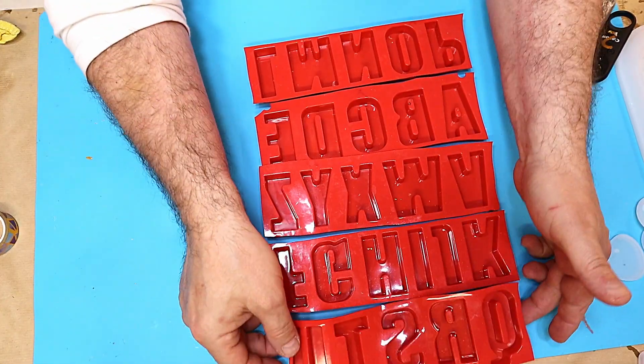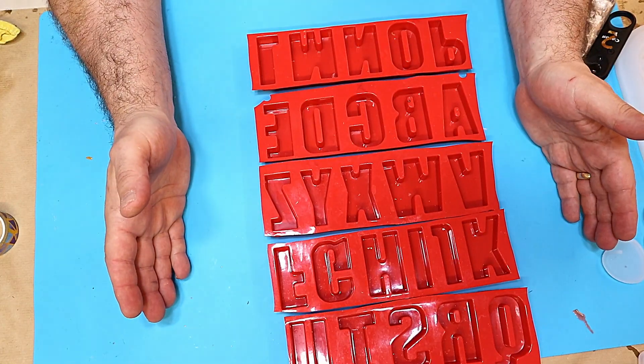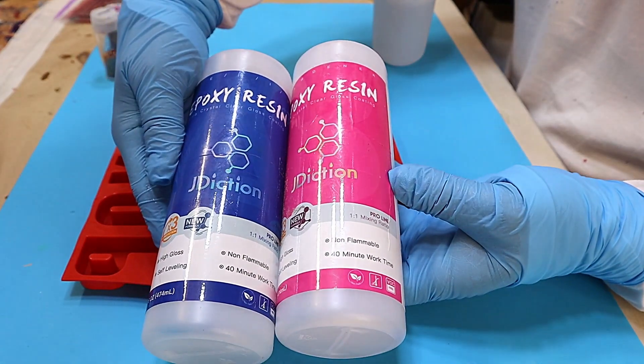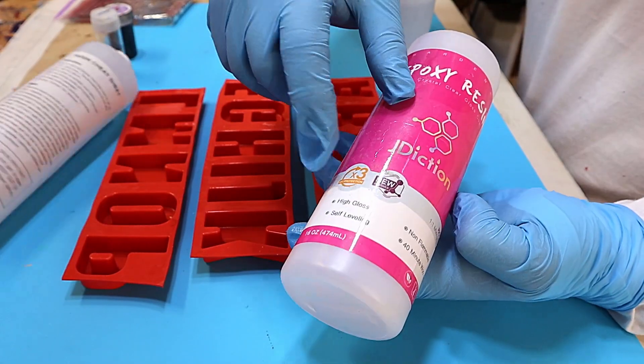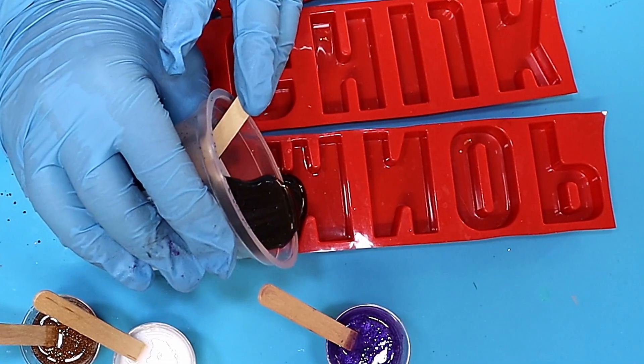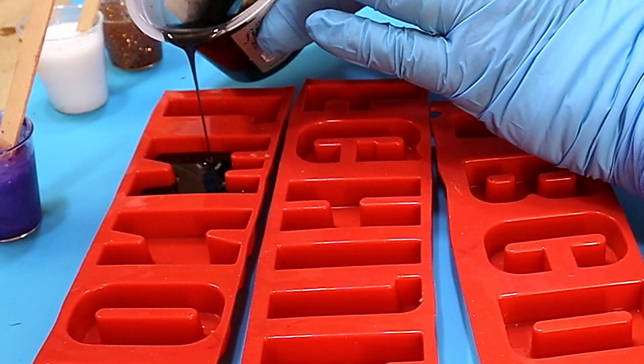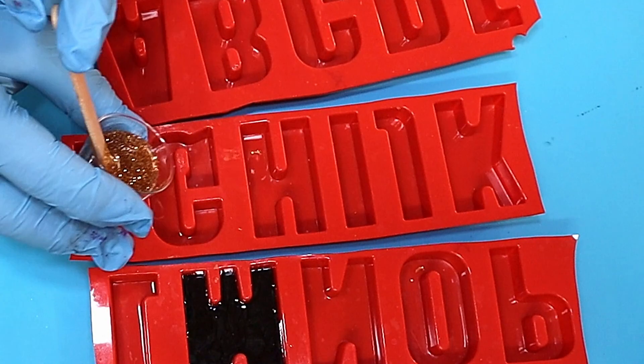I'm going to show you several different methods of making these look beautiful. I'm using the JDiction X3 UV protection resin because some of these letters I'm going to cast are going to be clear, and I know this isn't going to yellow at all. I'm filling these up about one third at the moment.